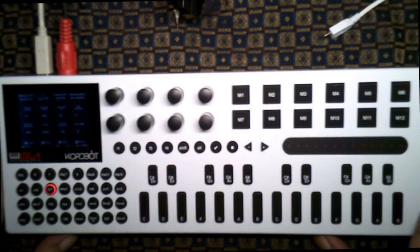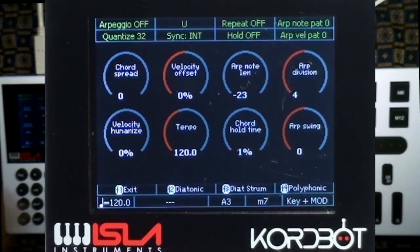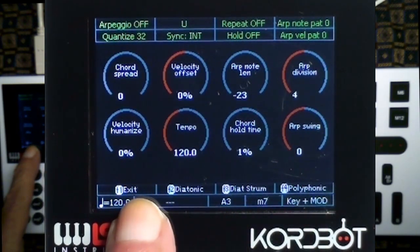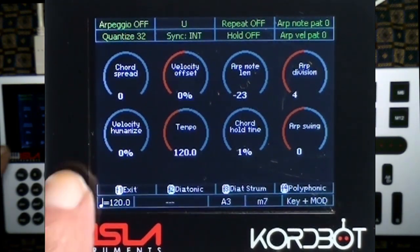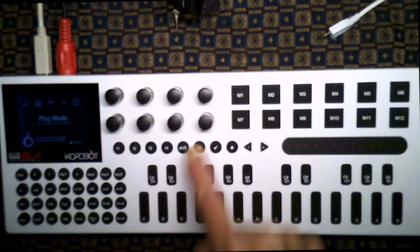To get out of the play modes it's pretty simple. Hold the alt key and you'll notice the bottom line of the display shows exit, then diatonic, diatonic strum, and polyphonic mode. When you hold the alt button down that menu pops up and allows you to switch modes or go back to the main screen.